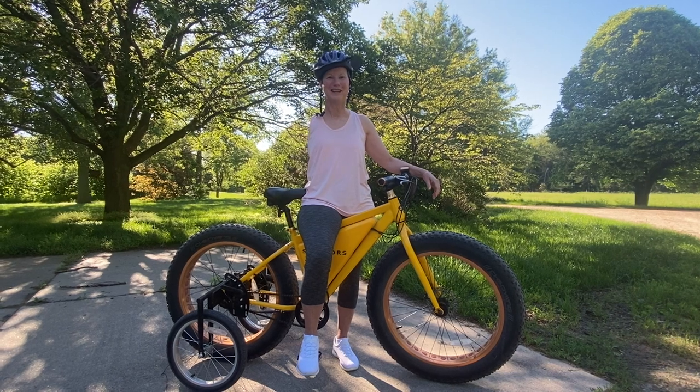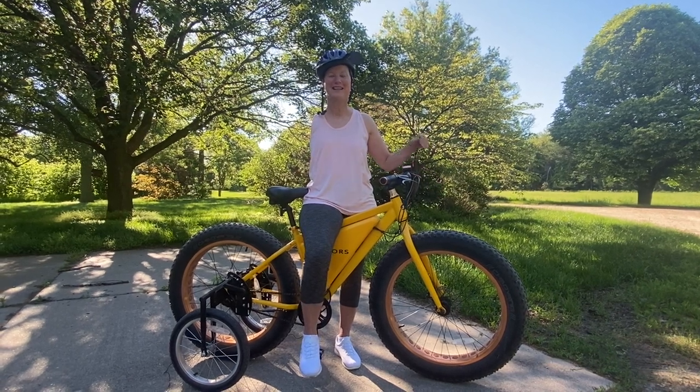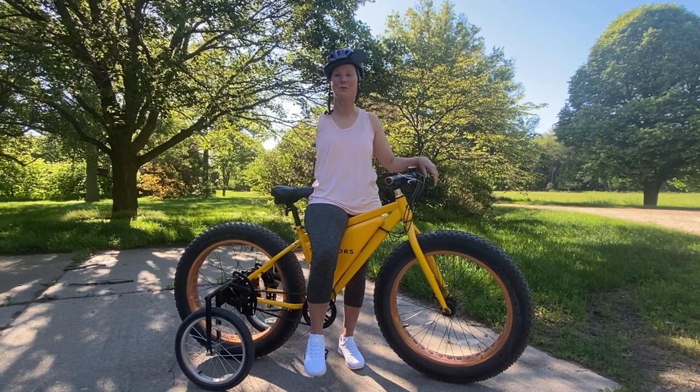Good morning. Evelyn McKnight, One-Arm University. Let's talk about riding a bike with one hand, One-Arm.